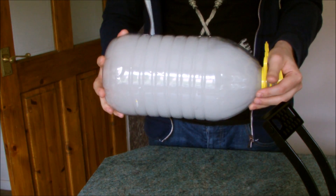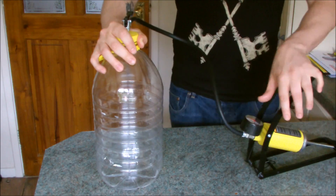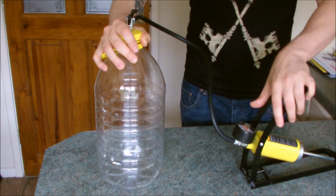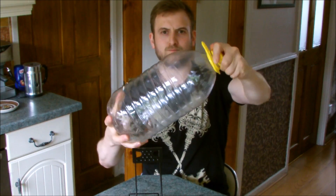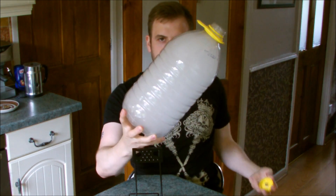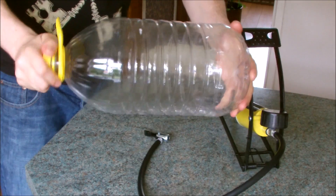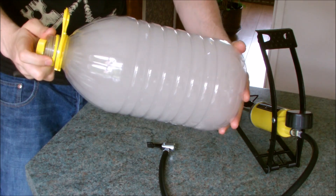Why is it doing this? When pressurizing the bottle, the molecules are forced to squeeze together. When the pressure is released, they expand, and as the air expands it becomes cooler. This allows the molecules to condense, creating tiny droplets that form a cloud.